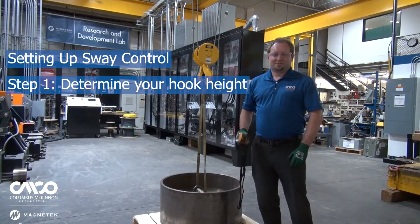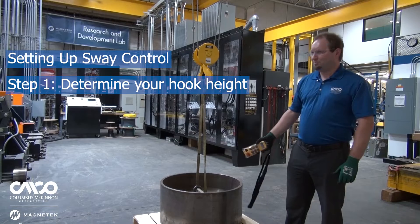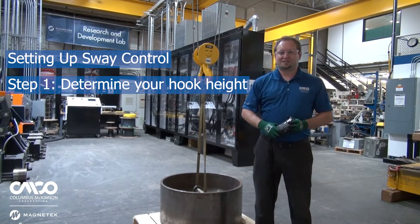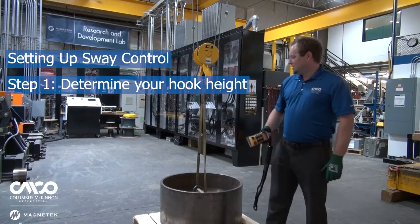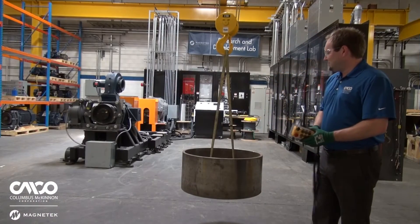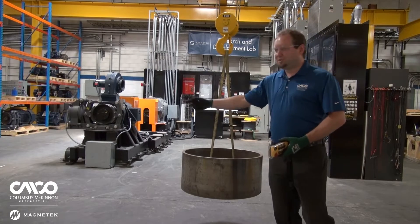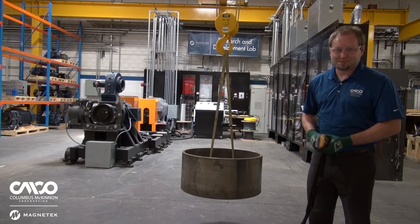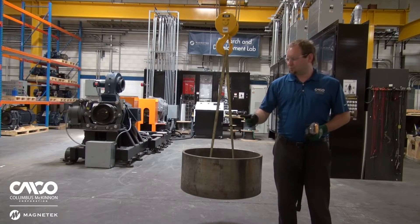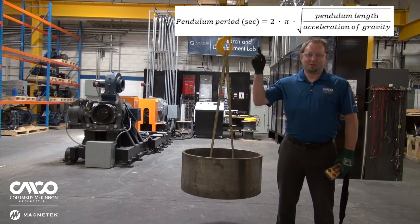The second way is by statically programming a hook height into the drive, and that'll be where Sway Control works best. What I like is a more reliable way using the pendulum of a hoist and an algorithm. I'm going to demonstrate by measuring the time it takes for the load to swing back and forth 10 times. We divide that by 10 to get the average time for one swing, then plug that into the equation shown here.